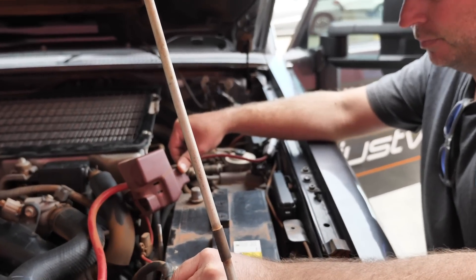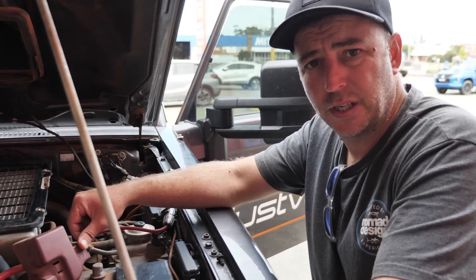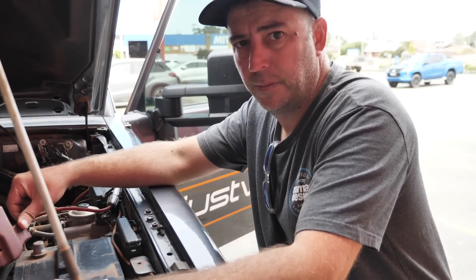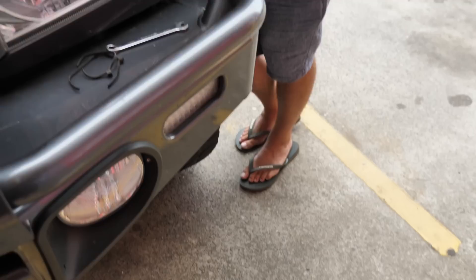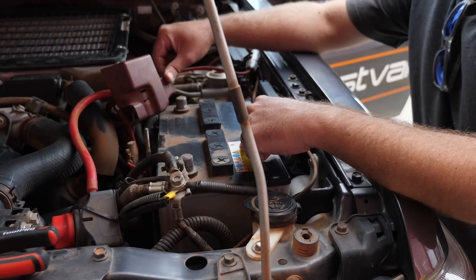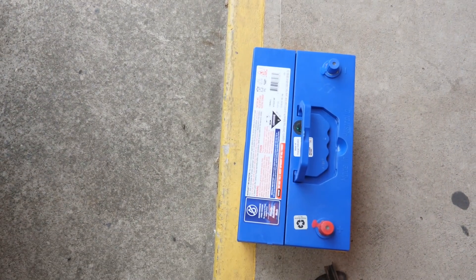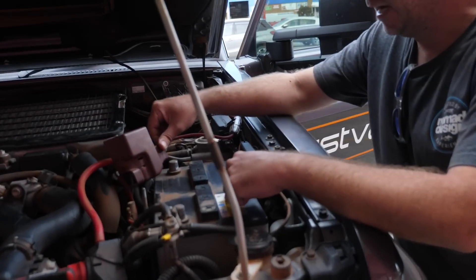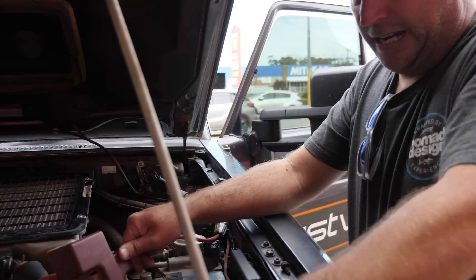They reckon it's the battery, but apparently they won't fit it because we have accessories on the car. So now I'm stuck in a car park trying to do it myself. They did loan me the tools. So what I've got here is actually a 650 CCA battery — I've bought an 810 CCA battery, a bigger one. He reckons the old one was actually too small for a V8.